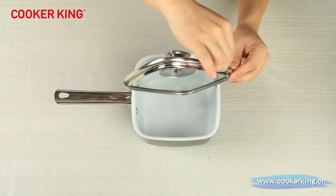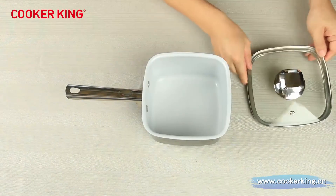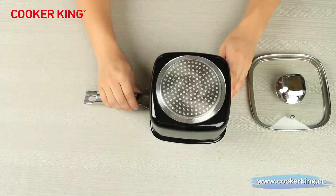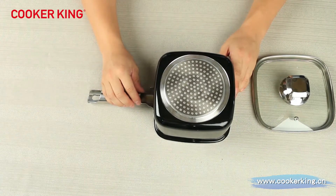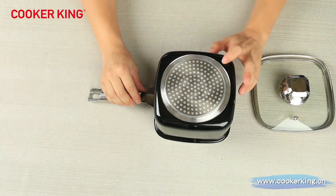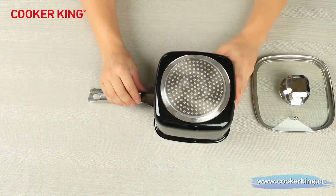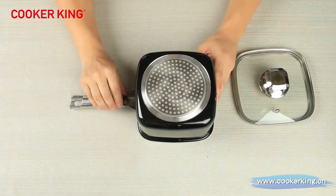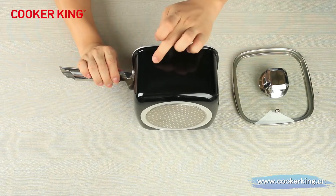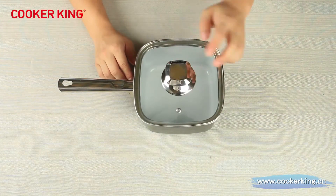The glass lid is also square shaped, covered with a silicone rim. On the bottom, we have the dot induction button. If you don't need it, we can use the CD buttons or even the magnetization technology. In the middle of the bottom, we can put your laser logo or the embossed logo. We can also put your logo on the body, on the handle, or even the knob.